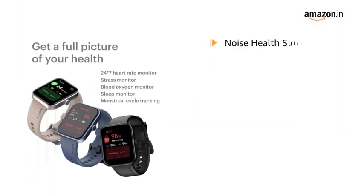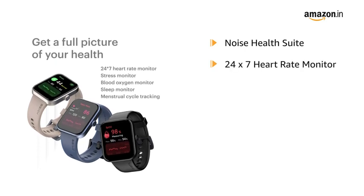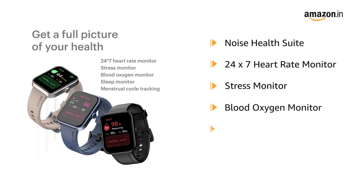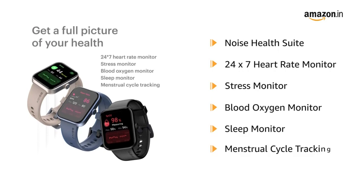The watch features Noise Health Suite with 24 by 7 heart rate monitor, stress monitor, blood oxygen monitor, sleep monitor and menstrual cycle tracking.